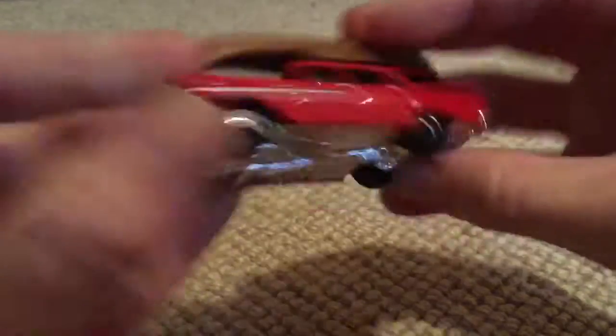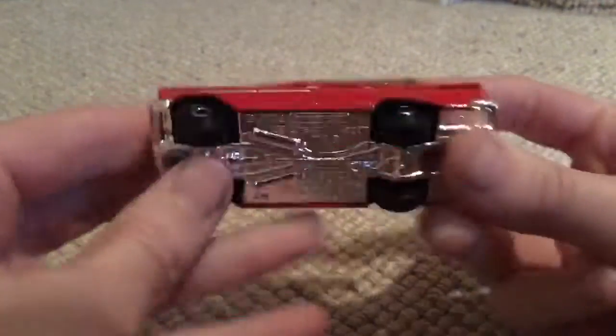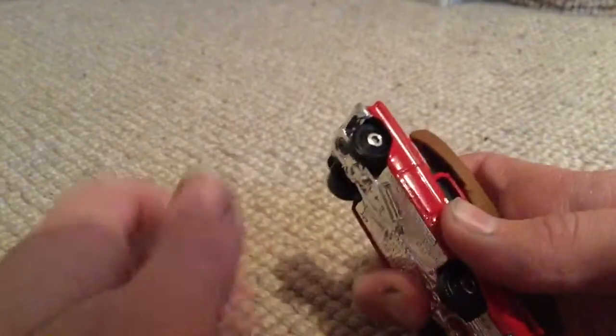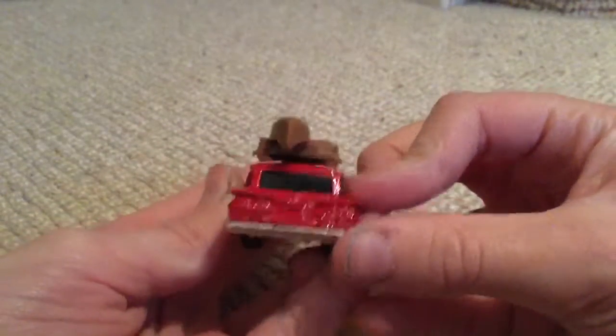Chevy wagon. Very nice little model. Awesome detail. I really like this little car.